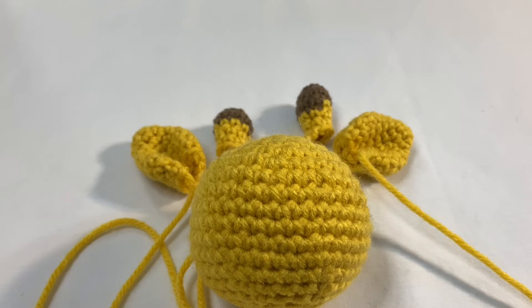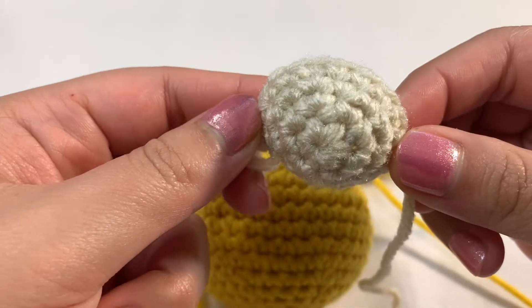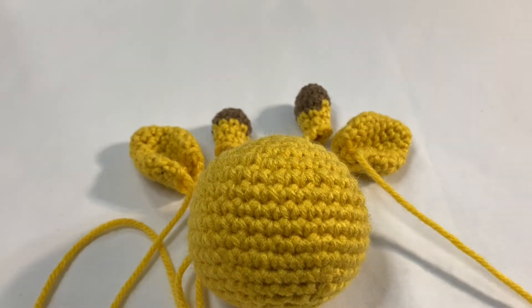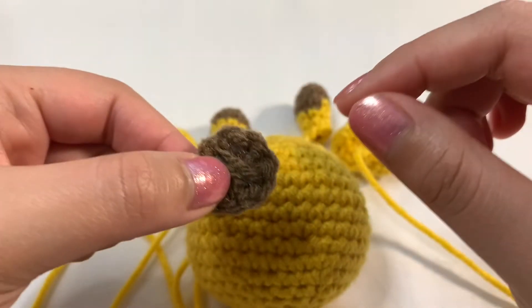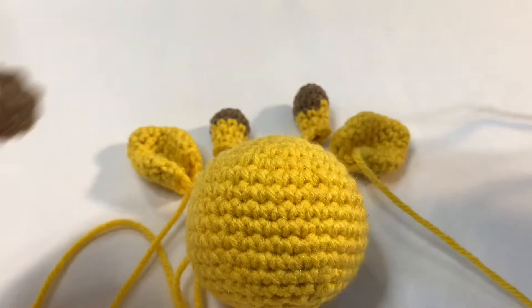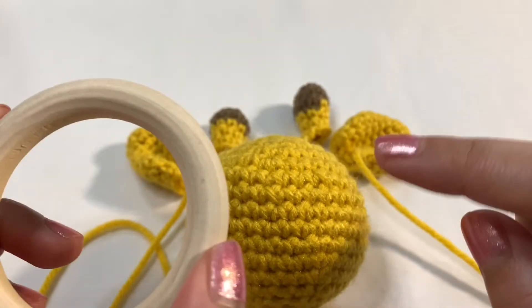Hey guys, welcome to part three of my giraffe rattle tutorial. I just finished uploading part two and while I was doing that I decided to work on the nose. So that's what we're going to do in this tutorial — I'll teach you how to make the nose. I also said I didn't want to make a part four but I will have to. In this video we're also going to be working on the spots, and then in part four we'll make the band for our wooden part and attach everything together.